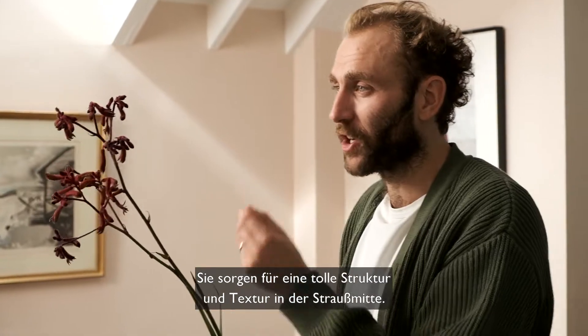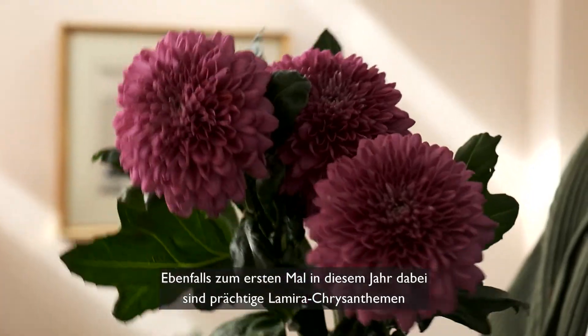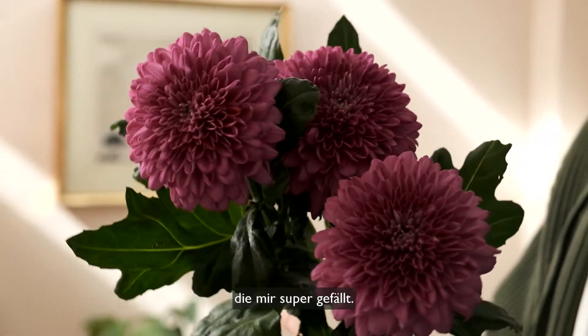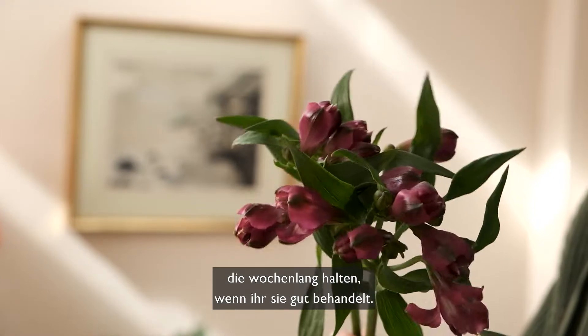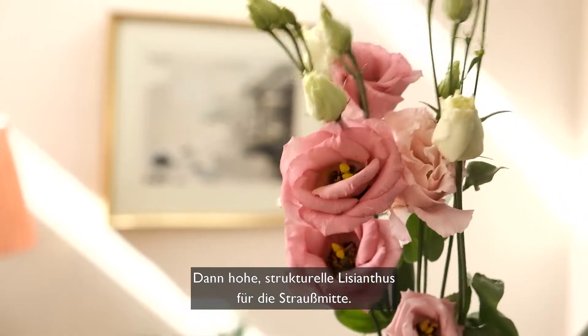It just adds a lovely bit of structure and texture in the middle of the arrangement. Also the first time this year is this glorious La Mira Chrysanthemum, which is a really popping pinky purple colour that I absolutely love. Alongside that we've got some lovely Alstroemeria which will last for weeks and weeks if you look after it, and then some tall and structural Lisianthus in the centre.